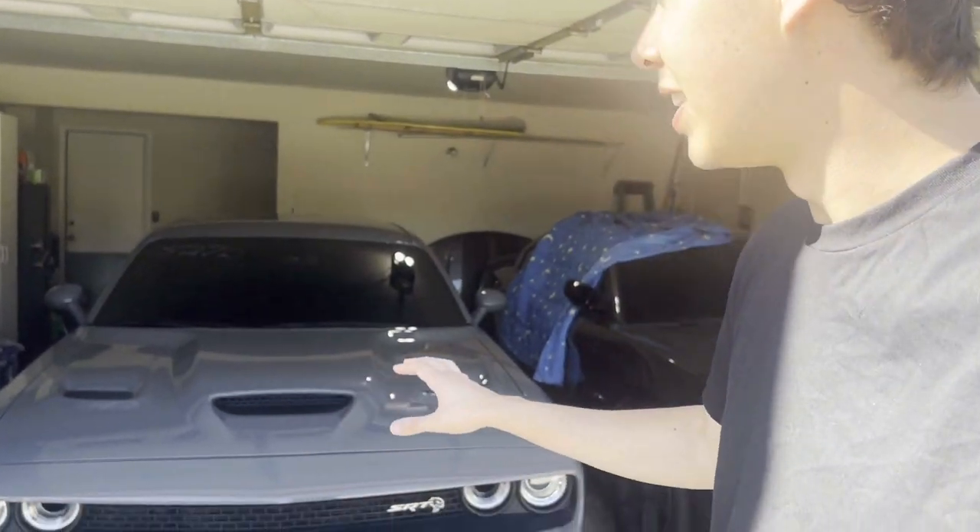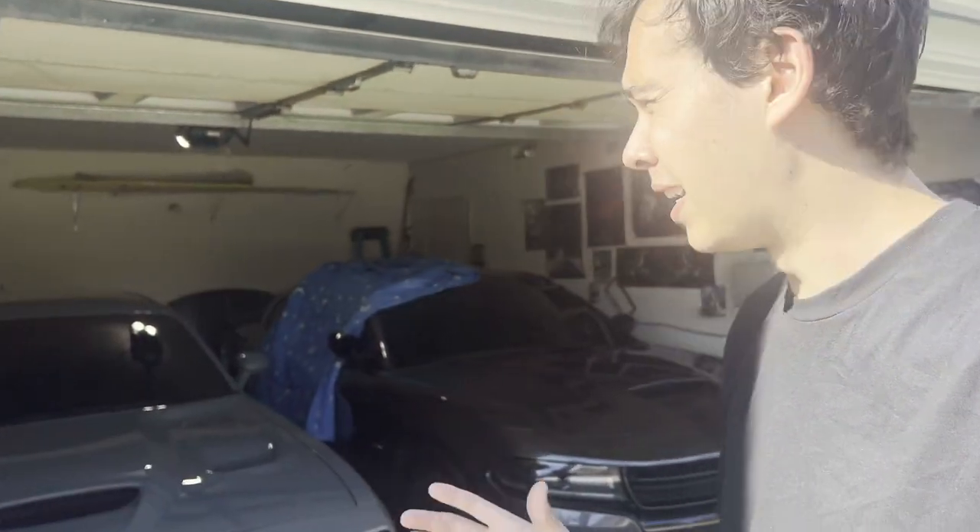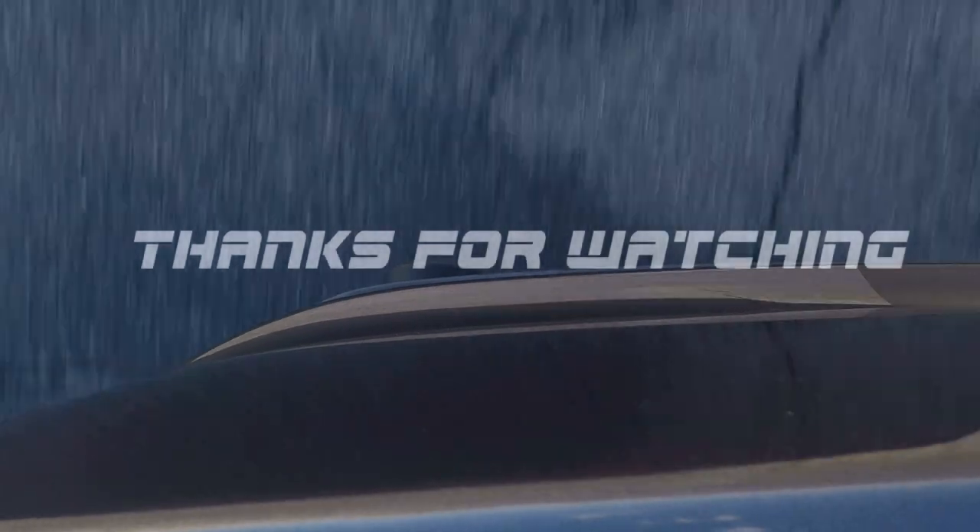Hopefully this video was helpful — look forward to a first impressions video. Thank you guys so much for watching. Subscribe to the channel if you're interested in the Hellcat or the RT. I think more people are interested in the RT because it's a more accessible car, and I completely understand that. If you want to follow the build progress on either of them, hit that subscribe button. Thank you guys for your support and I'll see you on the next video — peace out.